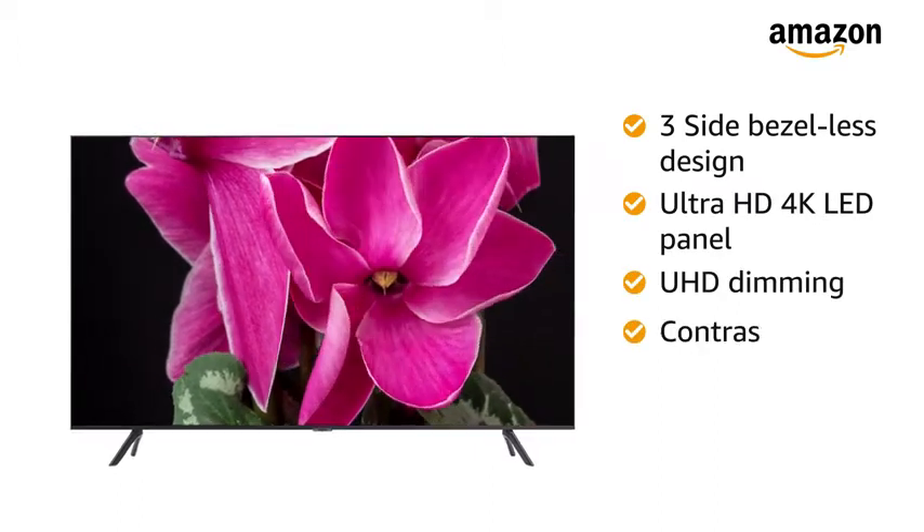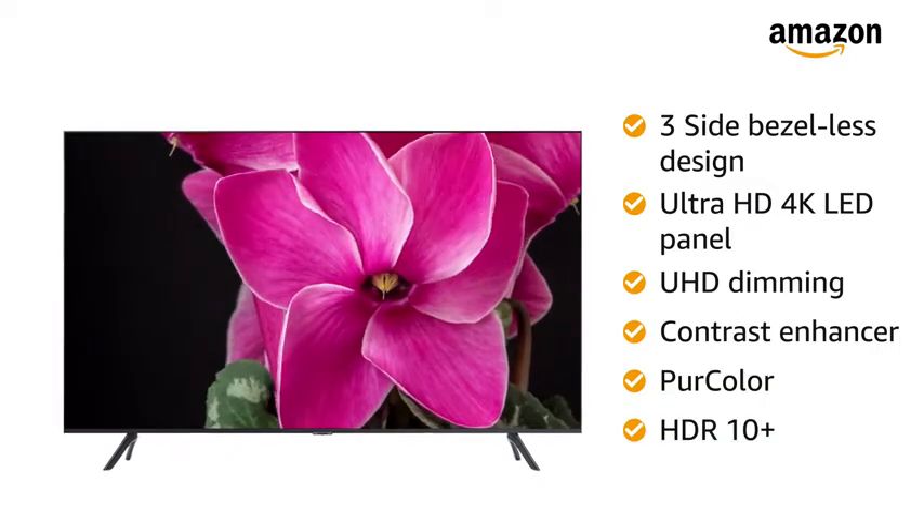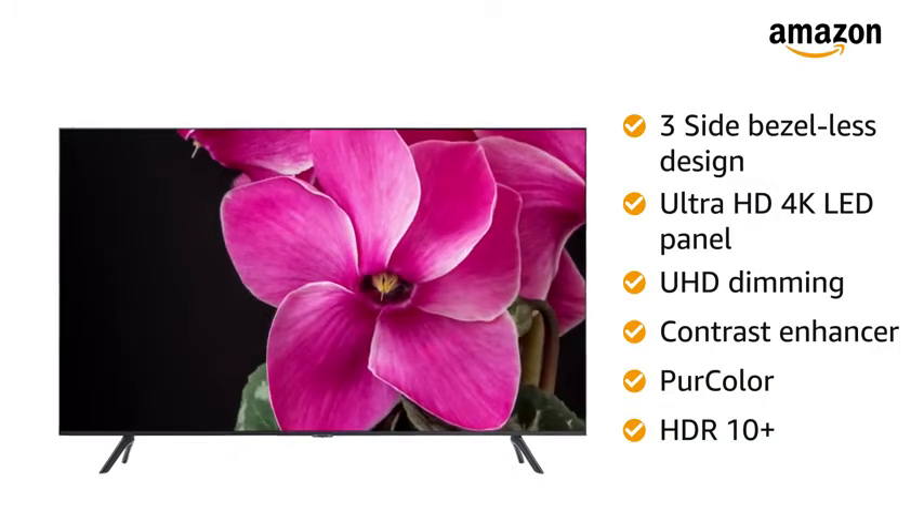UHD dimming, contrast enhancer, pure color, and HDR10 Plus to level up the visual details.